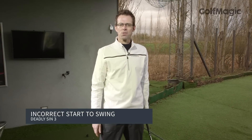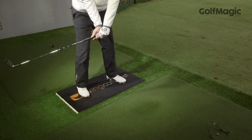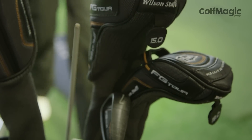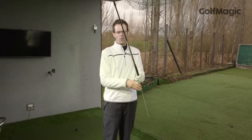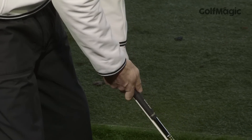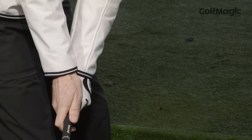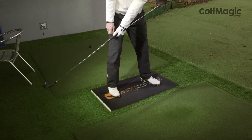Sin number three would be an incorrect start to the swing. Too often we see golfers starting the swing with too much hand action, turning the club away from the ball and as a result taking the club off the desired plane. What I'd like you to do is to get yourself an aim stick. Place it behind the handle of the golf club as I'm showing you here. Take your normal set-up position with the aim stick resting against the outside of your left leg, and then just practice the first movement of the swing ensuring that the stick stays attached to your left leg. This keeps the hands quiet and ensures that the golf club tracks back along the correct line.